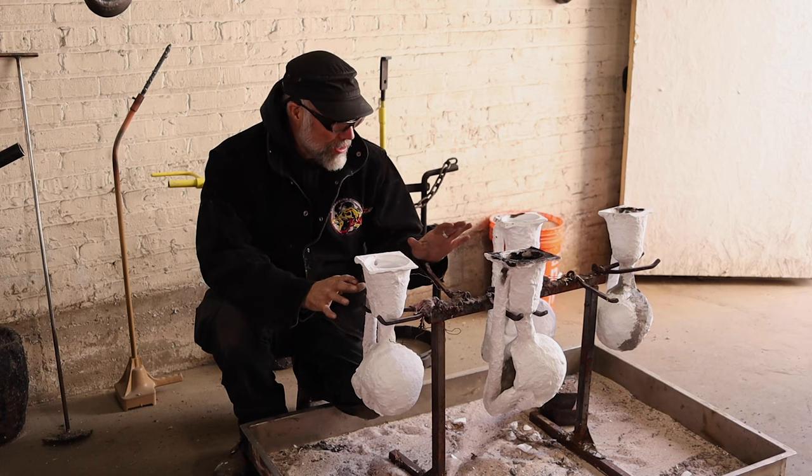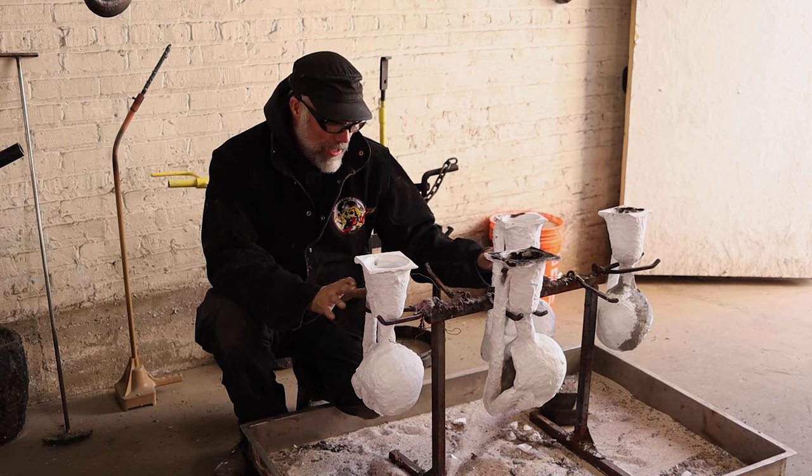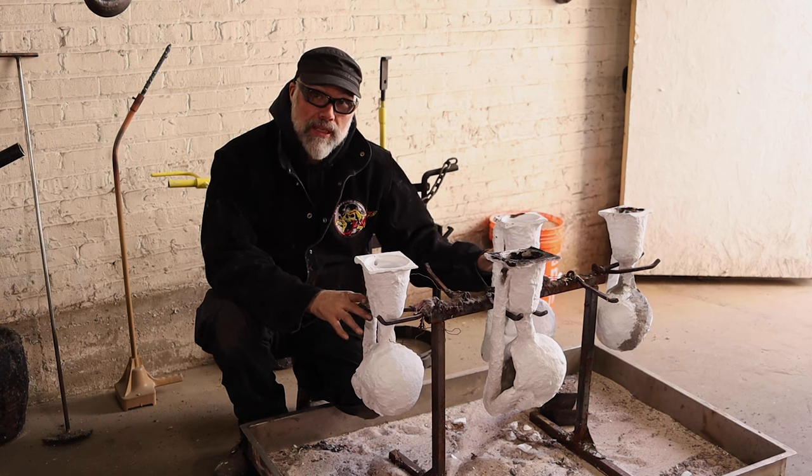So now what I'm going to do is test fit, make sure everything fits on the rack the way I'm going to pour. At this point, I'm going to go ahead and put these into the preheat kiln.